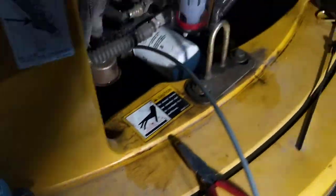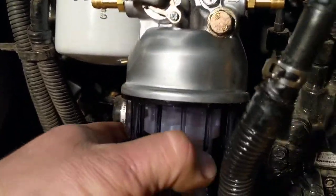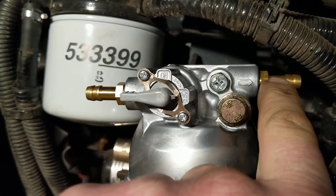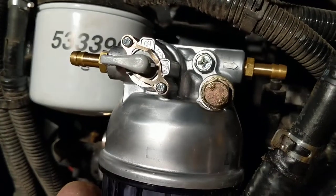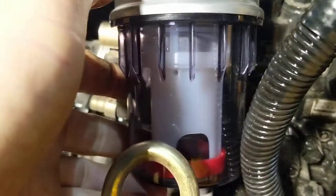We don't have time for that. So you can pick up this replacement fuel water separator through your dealer, and this one actually has replaceable threaded brass fittings on it so you won't have the same problem. I guess they figured out this was a problem and changed the design of the housing. This water separator is also a lot clearer so you can see what's going on inside.